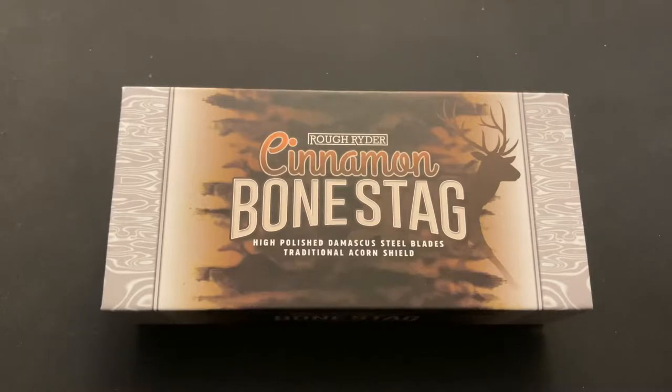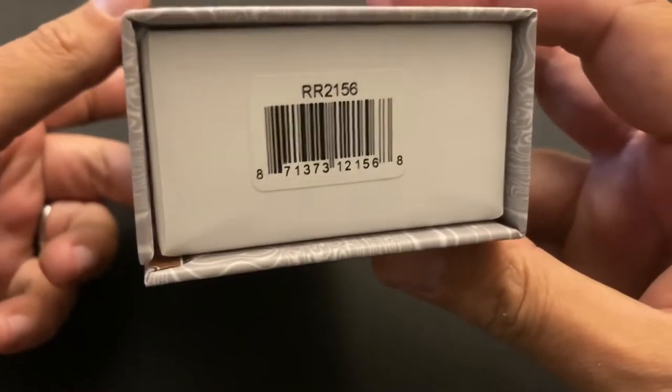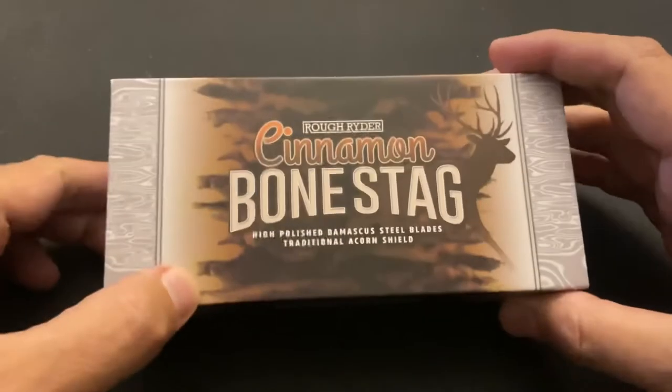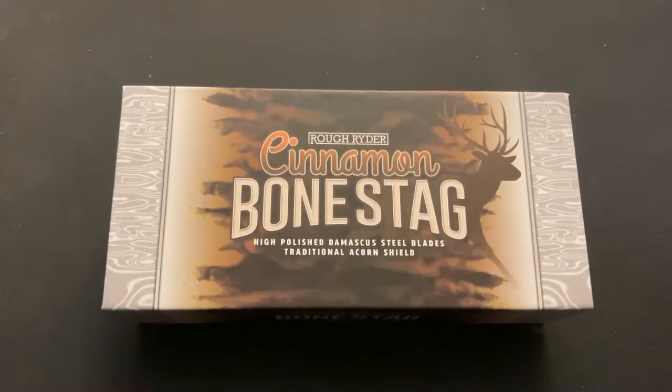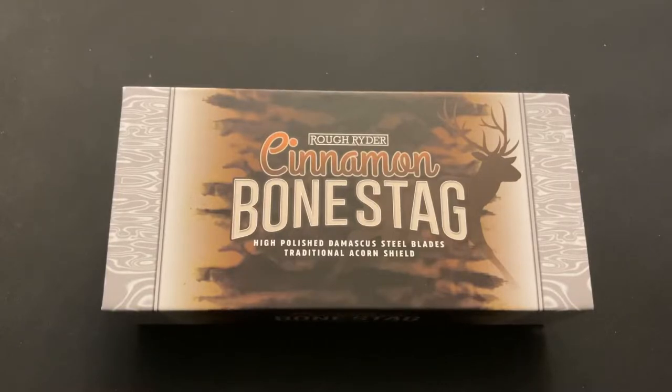I wanted to bring you the Rough Rider Cinnamon Bone Stag with Damascus steel. This is a canoe knife from Rough Rider, model number RR2156. This is like my third canoe knife — I actually bought a fourth one that'll be coming — and I love them so far. This particular Cinnamon Bone Stag was very difficult to find; there was only one person selling them on eBay, a little expensive.